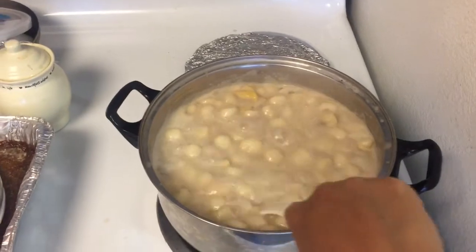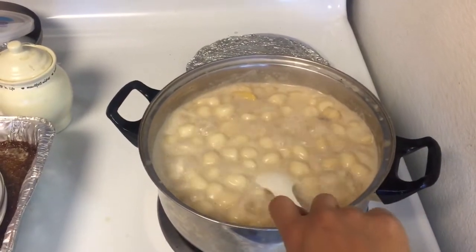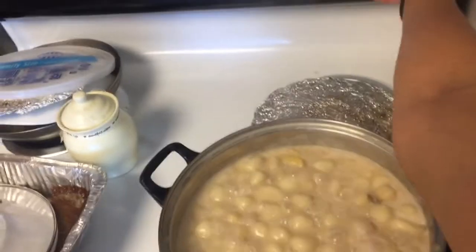And it's ready. Okay, let's turn off the heat.